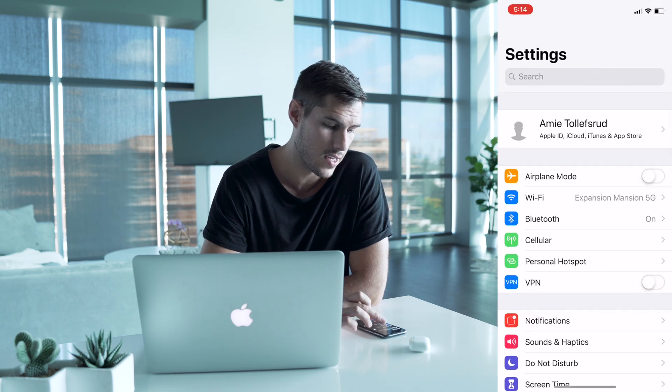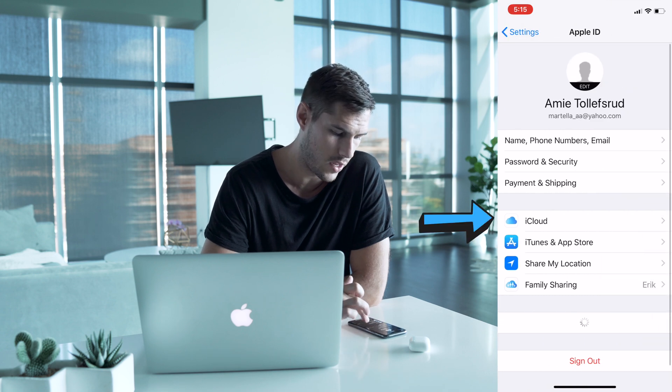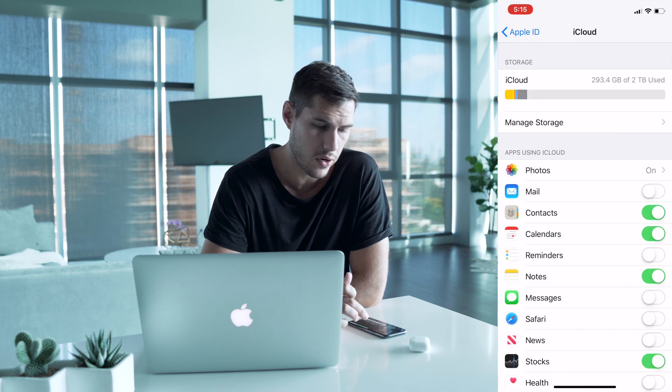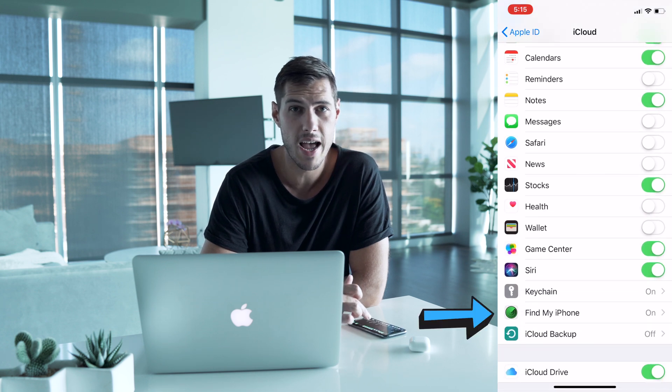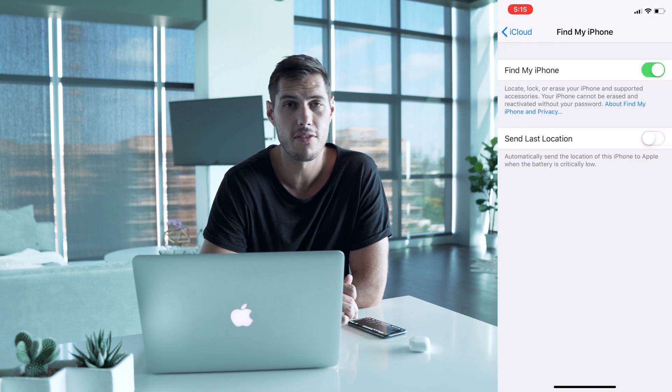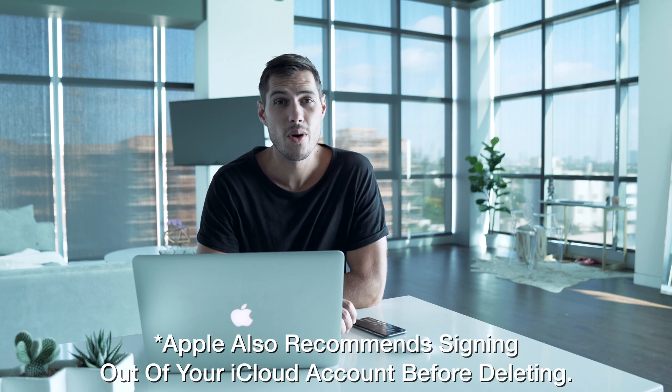If you're using iOS 12 or below, it's going to be in a different location. Jump into Settings, click on your Apple ID again, and then go down to iCloud. Down below where iCloud Backup is, Find My iPhone will be listed there and you can turn it off. If you do forget to do this, there is a way to do it remotely through iCloud.com — but I definitely recommend doing this first to avoid the hassle.